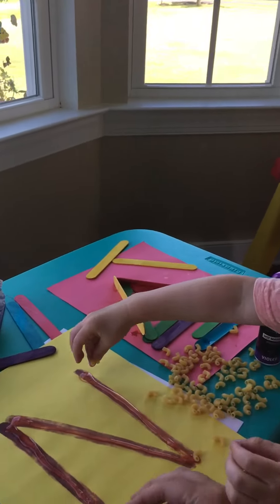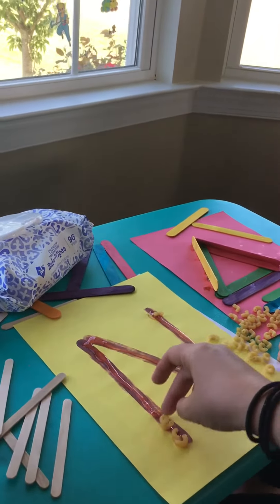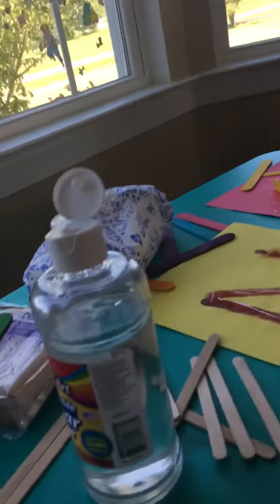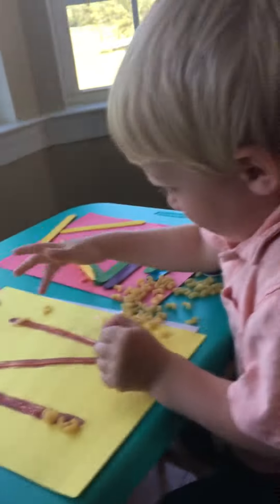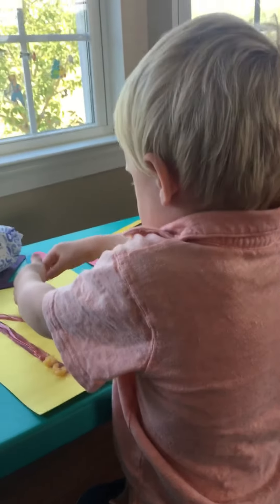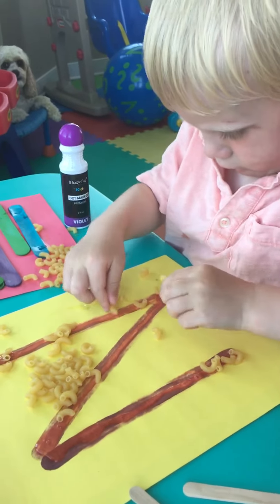Remember, don't eat these ones — they're yucky because they're not cooked yet. You're going to glue them down for the letter N. Can you think of something that starts with the letter N, Tyler? How about noodles, or net, or nest? Can you think of anything? Oh, get them on the lines for the letter N.